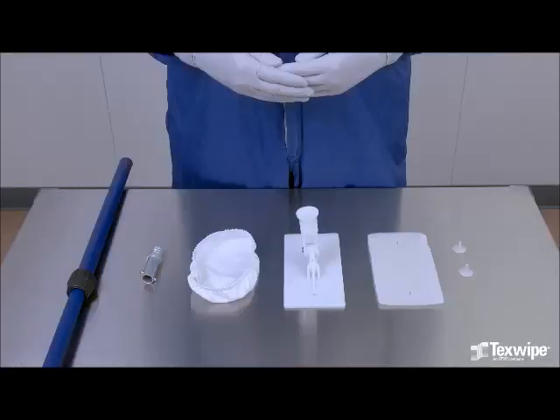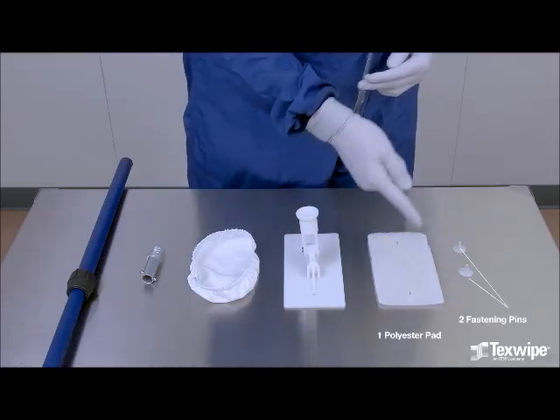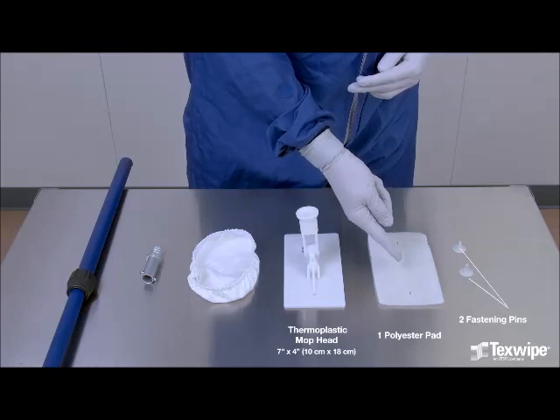The Isolator Cleaning Tool Mini Alpha Mop consists of two fastening pins, one polyester pad, and a thermoplastic mop head.